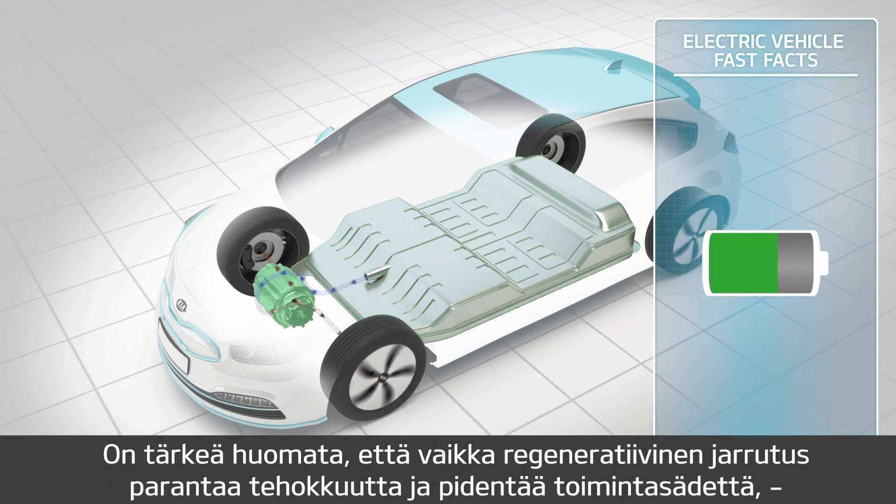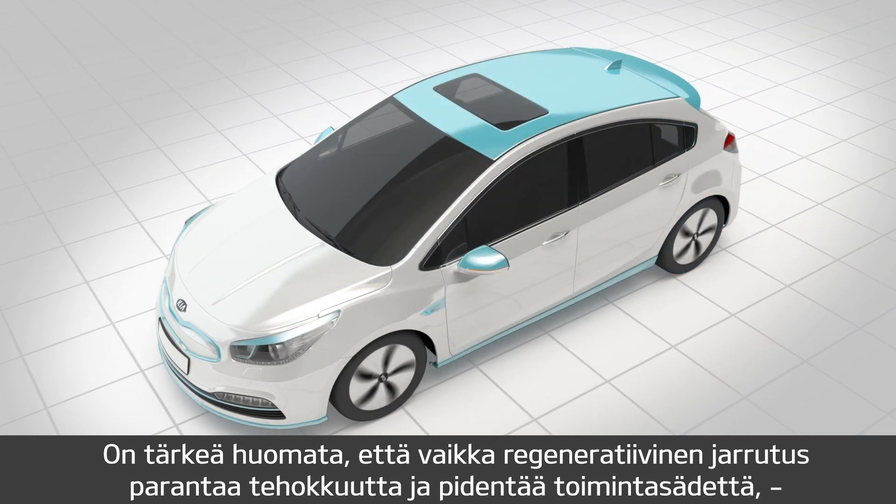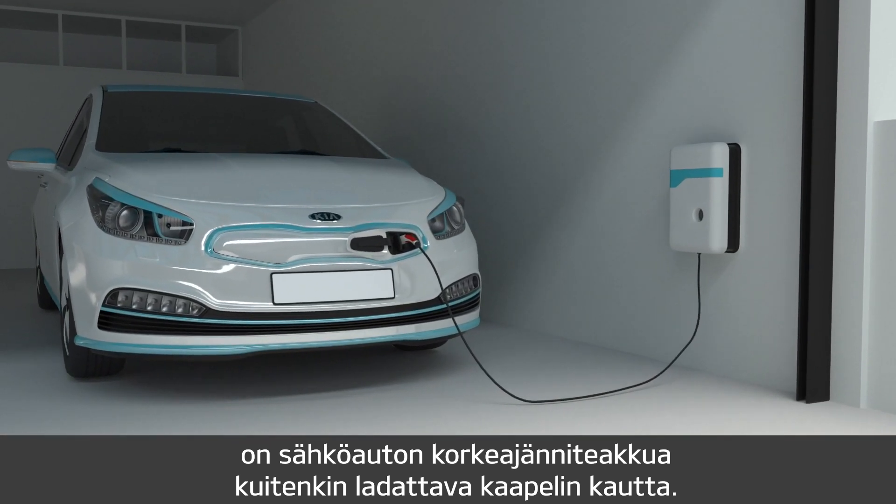It is important to note that although regenerative braking increases efficiency which helps to extend range, it does not replace the need to charge the electric vehicle's high-voltage battery via a cable.